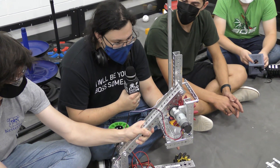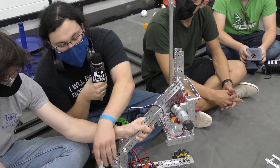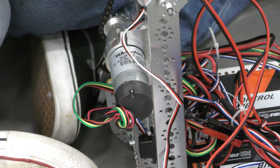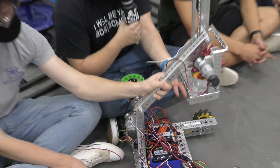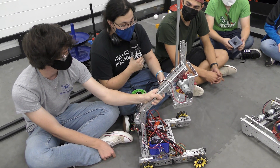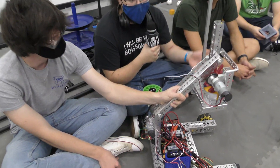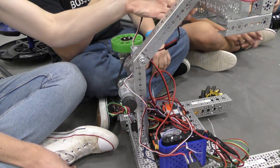One thing we ended up doing with our four bar is we used an encoder on this motor to set it up with what's called closed loop control. Basically, you can program it so that with an individual button press you can have the mechanism automatically go to a position. So instead of the drive team having to worry about keeping it level or at the right height with a joystick, they just press a button and let the robot take care of the rest.